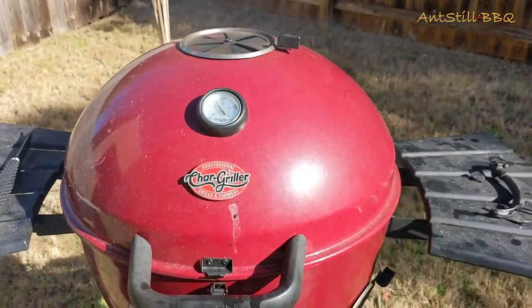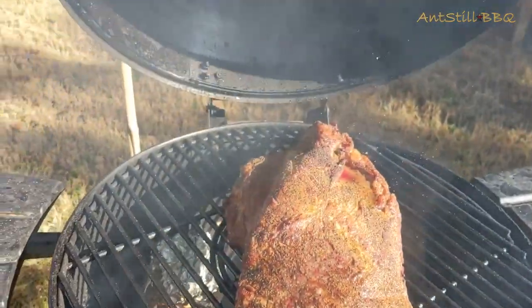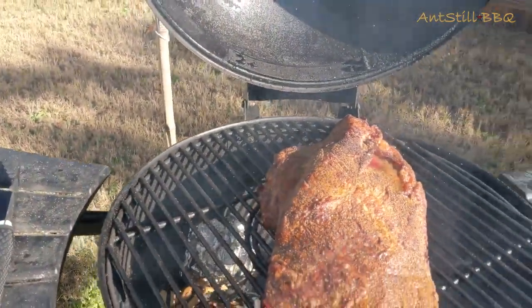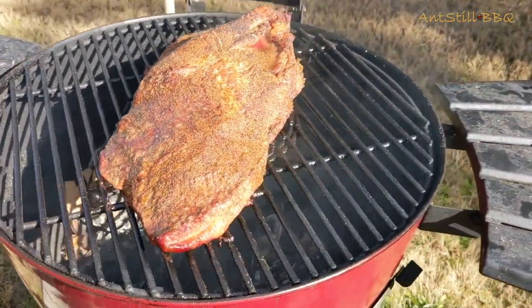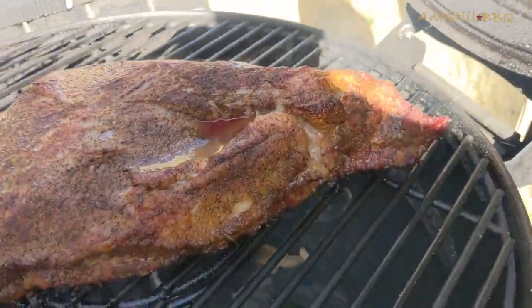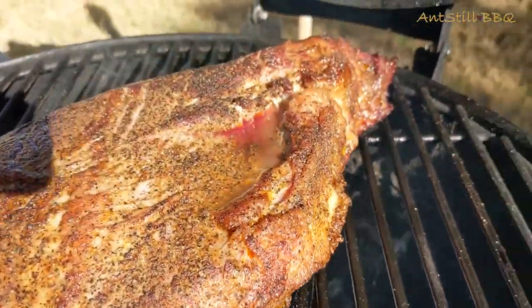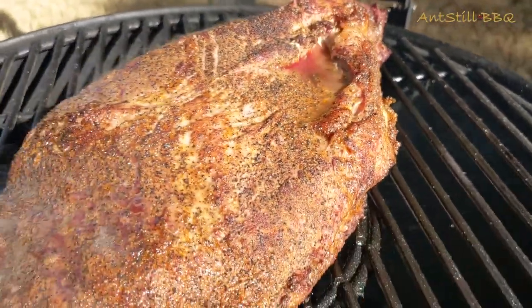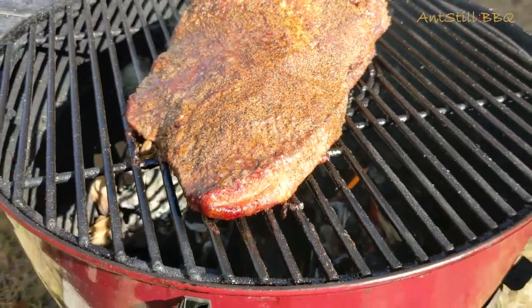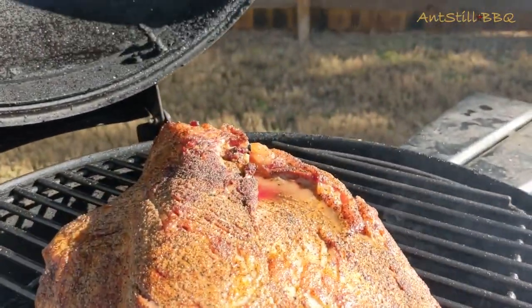Now we're at the hour and a half mark. We're going to pop the grill open and see what it's looking like. It's turning out pretty good — just after an hour and a half we're already starting to get some good crust on there, good bark, and nice juices pulling. That's going to be a very juicy brisket when it comes out.